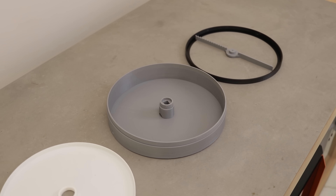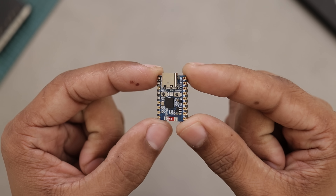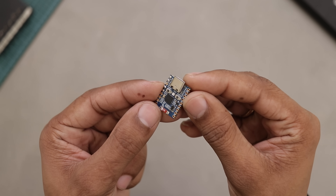Now let's talk about the electronics we'll need for this project. First, we need a microcontroller. I'm using this ESP32C6 from WaveShare — compact, powerful, and perfect for a project like this.